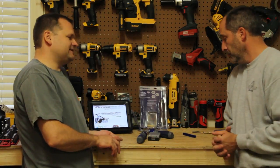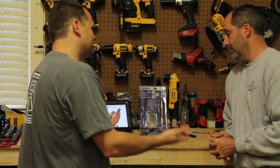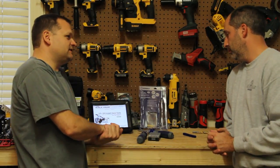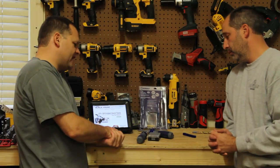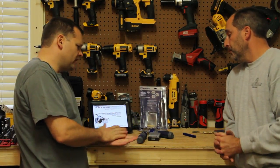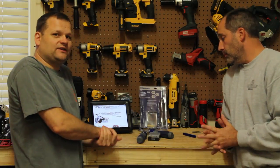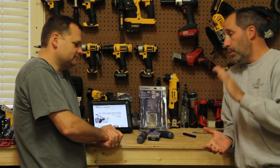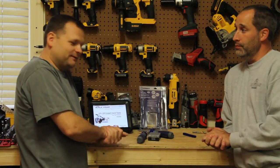Cool stuff from Tools in Action. Check it out at Lowe's this holiday season — Cobalt stuff makes great gifts for dad at $19.95. Go ahead and check out toolsinaction.com and don't forget to check out our Twitter, Facebook, and our forum.